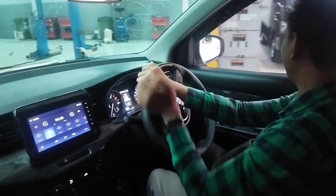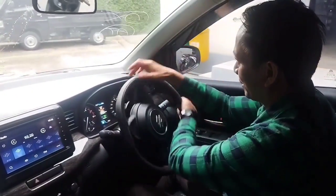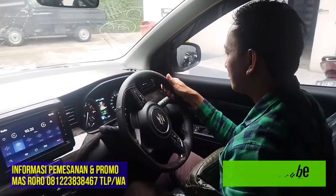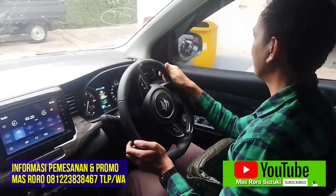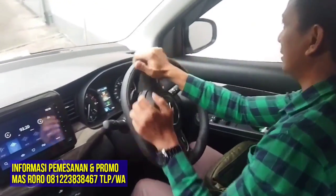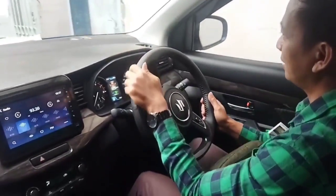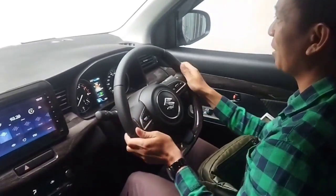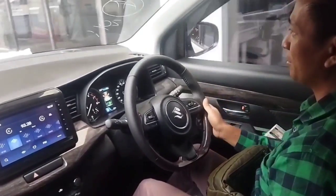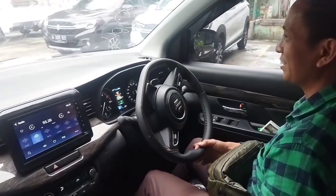Pokoknya enak banget untuk mesin, ini dia ringan di gasnya karena terbantu akselerasinya dengan baterai yang litium 6 ampere. Untuk pengoperasiannya ini di Suzuki All New R3 Hybrid, dia sudah secara otomatis ya pada saat start engine mesinnya. Dia sudah langsung aktif. Apabila kita tidak mau menggunakan, di sini ada tombol off-nya. Kita bisa tidak pakai, atau nggak mau pakai si idle speed-nya, juga bisa.